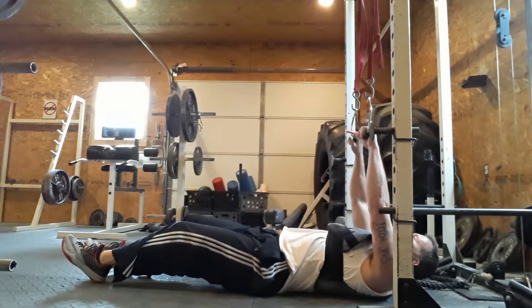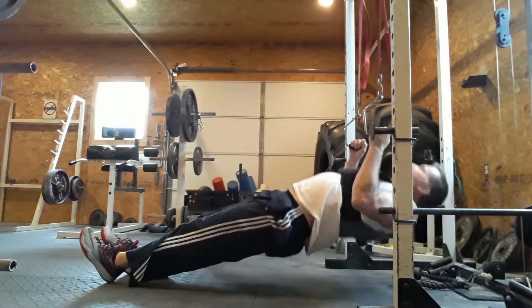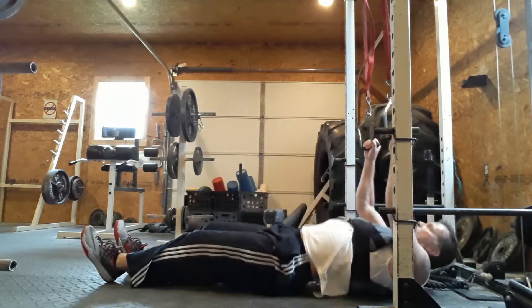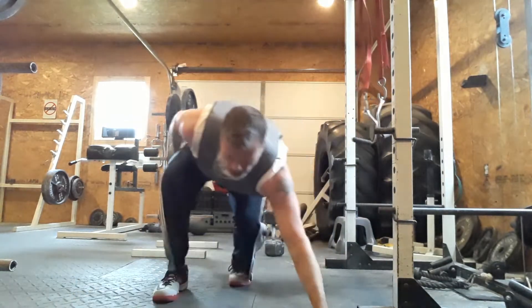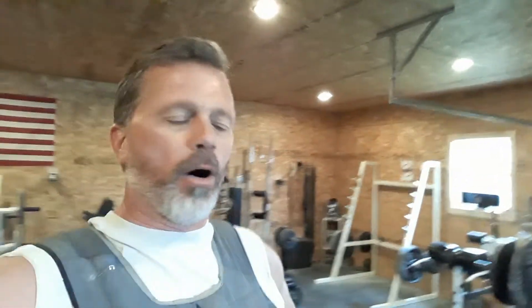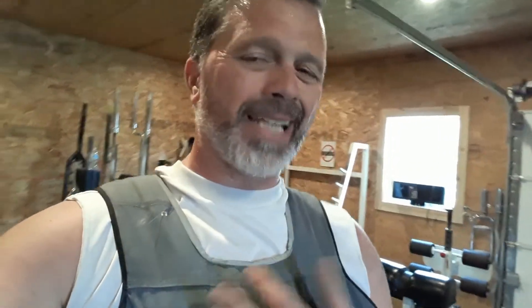Now we're going to row. The short rest period gives you the cardio benefit — you get the heart rate up, which also helps with burning fat. The 70-pound goblet squats in addition to the 20-pound vest puts us at 90 pounds.